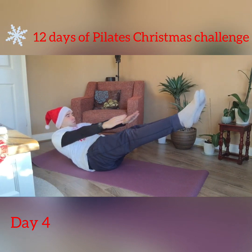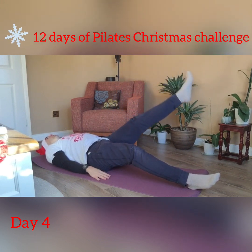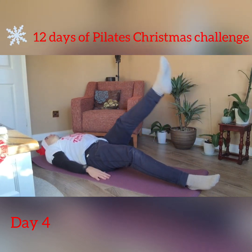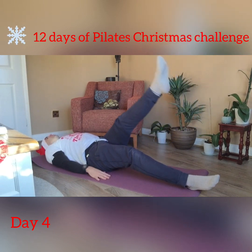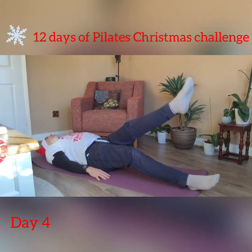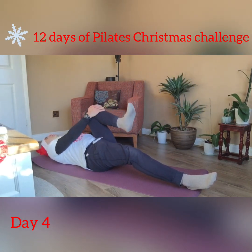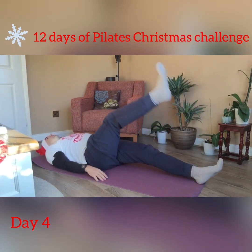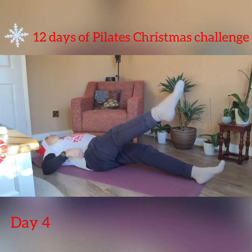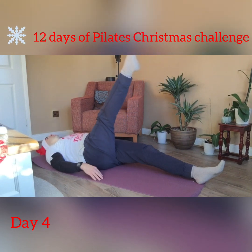Now go to three single leg circles. Extend one leg, breathe in and out for one, for two, and then for the third one ready to change direction — three circles the other way. Keep that leg straight, imagine the leg is like a pencil. When we've done those three circles in each direction we then change legs — three on the other side, inhale, go halfway, breathe out, making sure the pelvis is stable and the hips aren't rocking from side to side. Once we've done three we can change, go the other way.